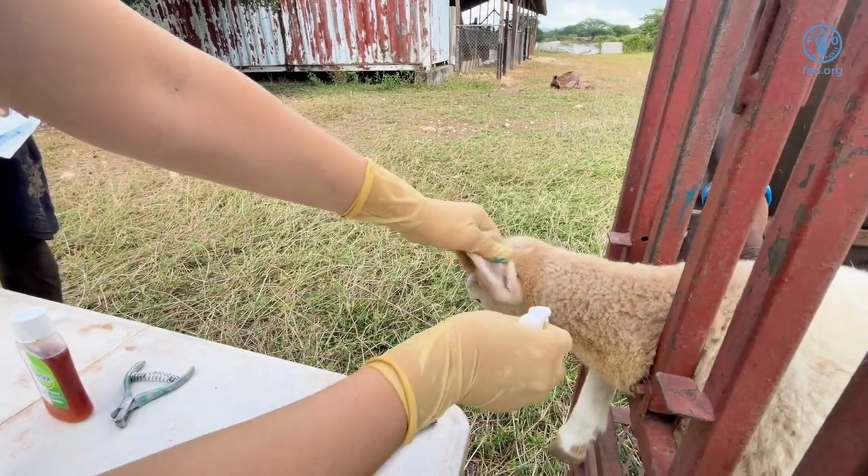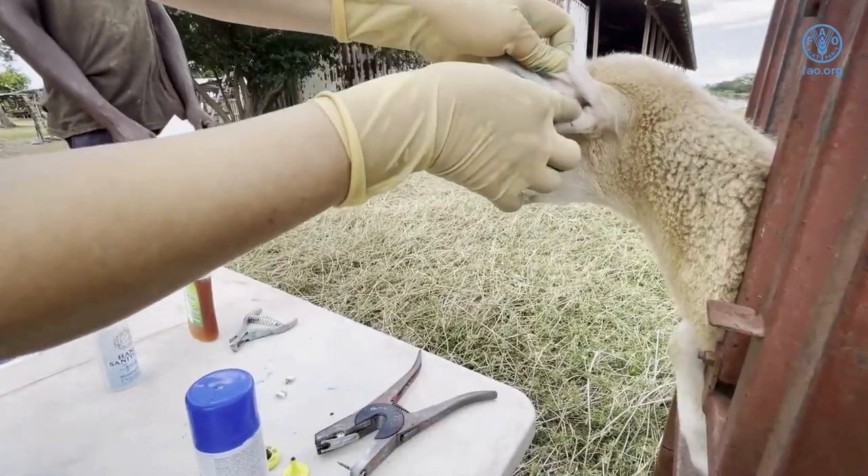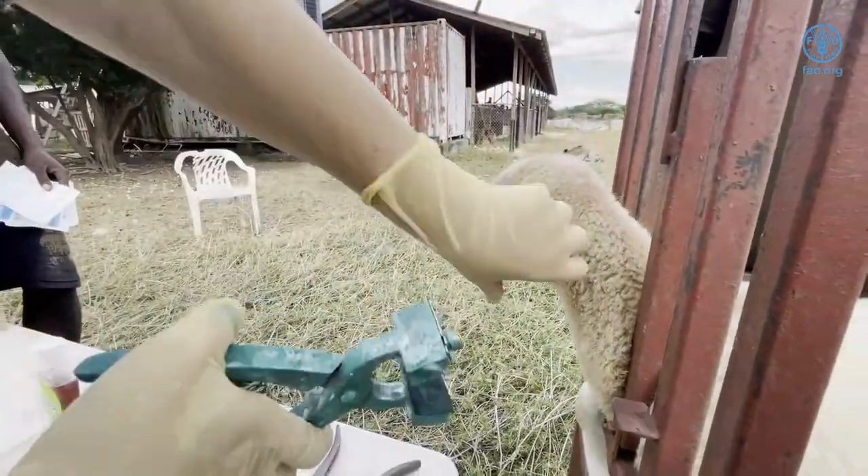The digits in the tattoo instrument are sanitized by spraying with alcohol. The ear is cleaned with an alcohol swab on the inner side. Tattoo ink is rubbed on the inner side of the ear.